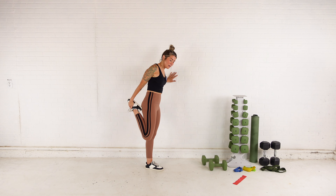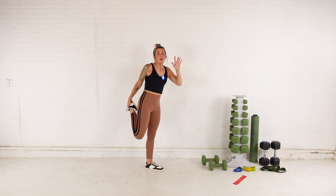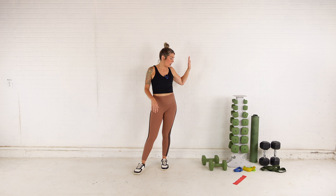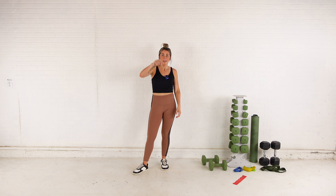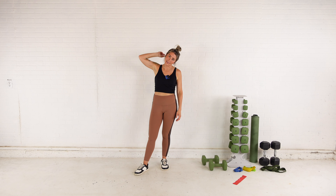You guys are amazing! Make sure you give this video a thumbs up and subscribe if you haven't already. Go eat something, drink something. If you want any info on my dumbbells, the bands I use, these leggings, anything fun — it's all in the caption below. I love you, I'm proud of you. Go eat something, drink something, and I will see you next time.